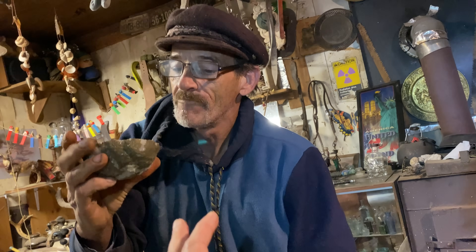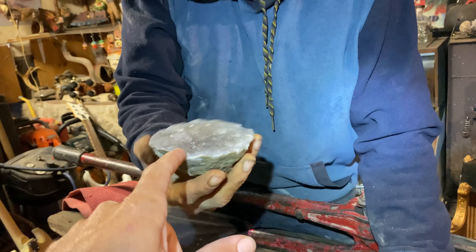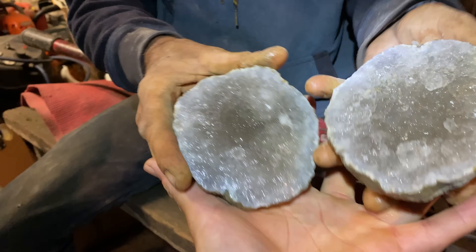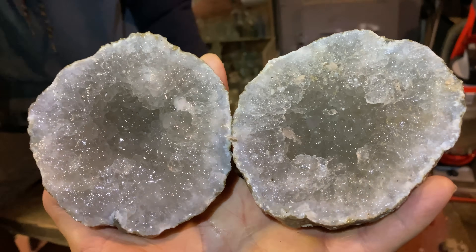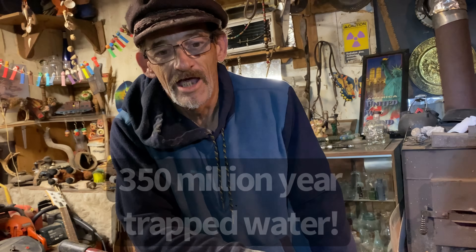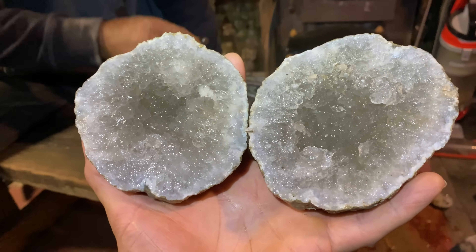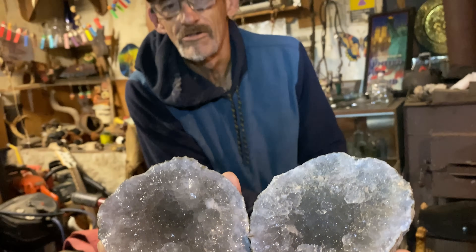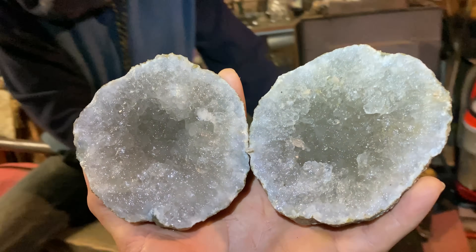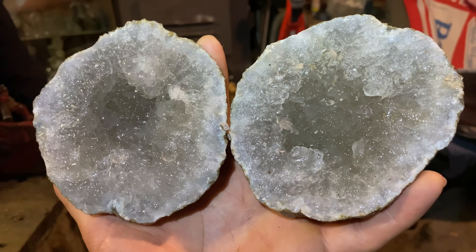Rock Hound Rob is actually over 300 years old because he drinks this geode water — look how good he looks for 300 years! So that was cool, a little bit of water — fresh water. That water's been in there since the geode formed: approximately 350 million years old, and it tasted as good and clean as any bottled water you'd get. Look at that — perfectly clean.